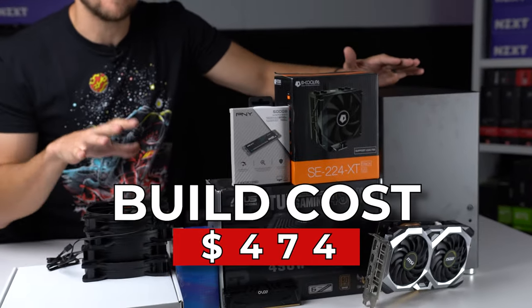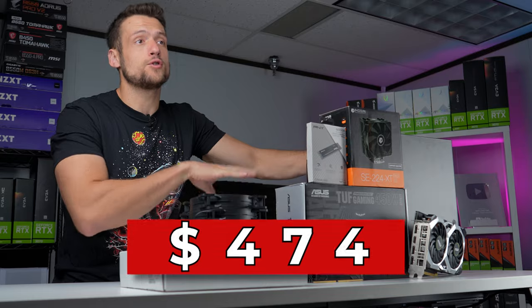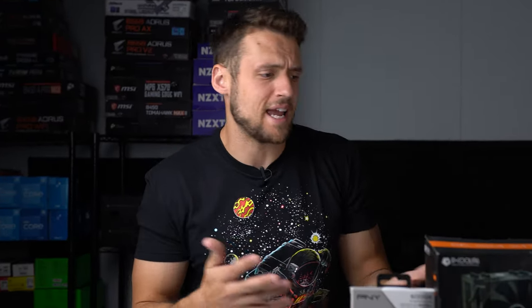Welcome back to Flippin' Friday episode number 23. Today we're not just building a budget $450 to $500 gaming PC flip, but I'm also going to be showing you a ton of alternative options to use whether something's not in stock or you can't replicate the same deals that I did — just in case you're also trying to build a normal gaming PC for yourself. Let's get into it.